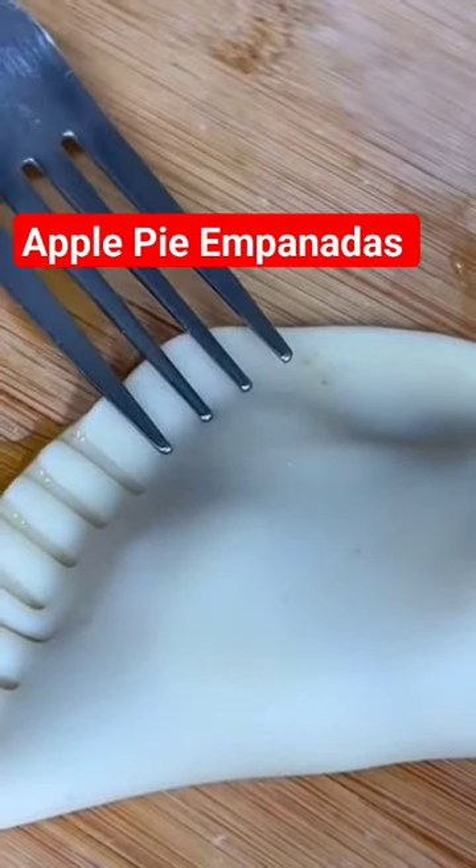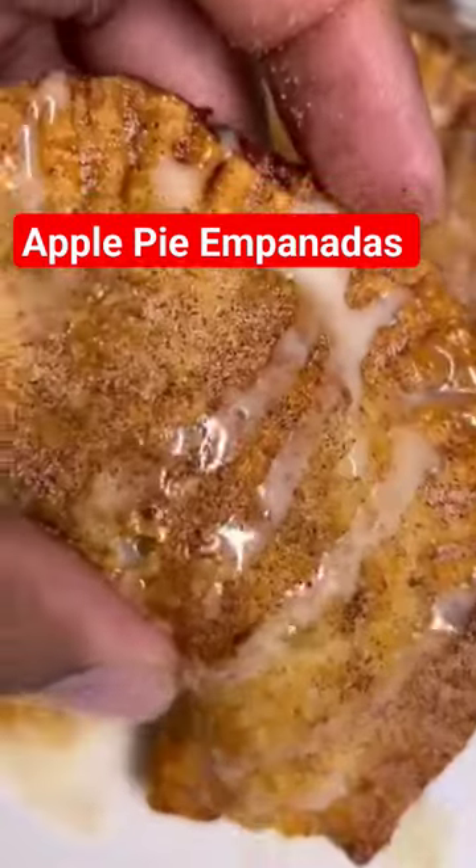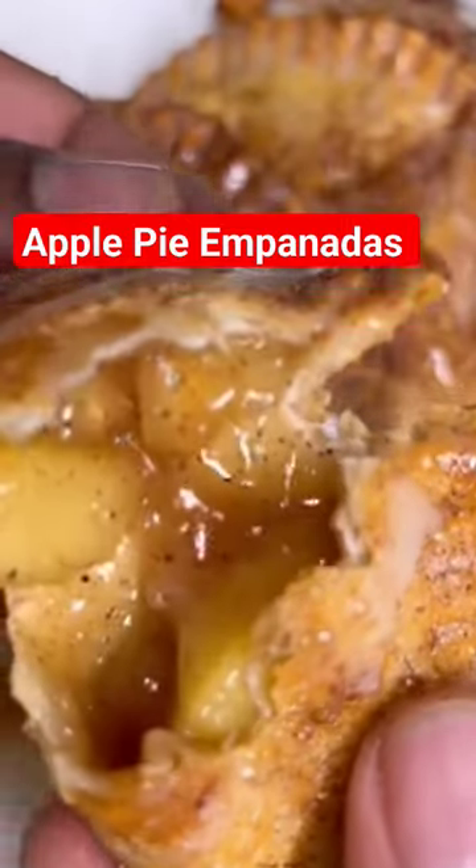Get your empanada dough. Fill it up with your apple pie filling, then fork that closed. Add them to a pot of oil at about 350 degrees and fry to a nice brown. Hit it with some whipped glaze and some cinnamon sugar if you like, and oh my God, look at those apple pie empanadas.